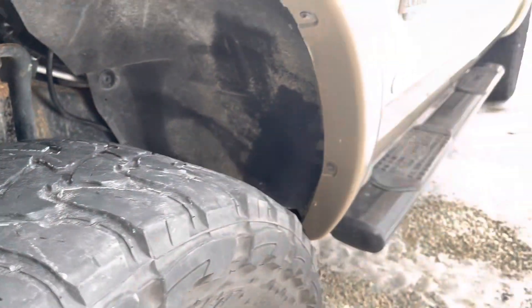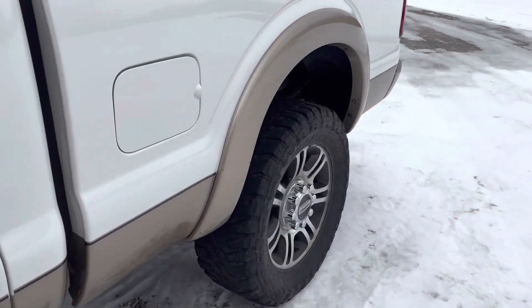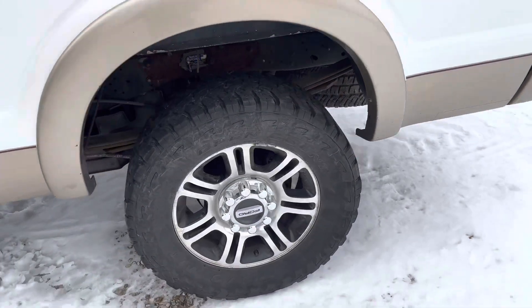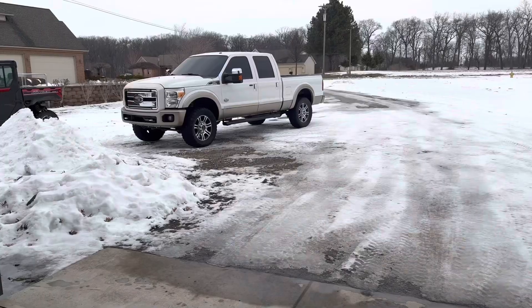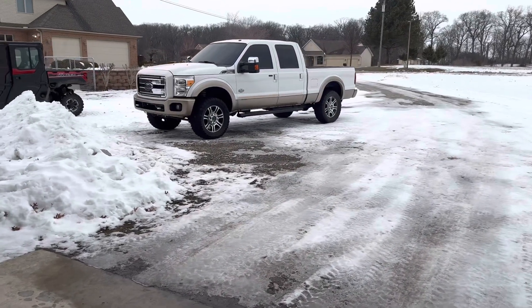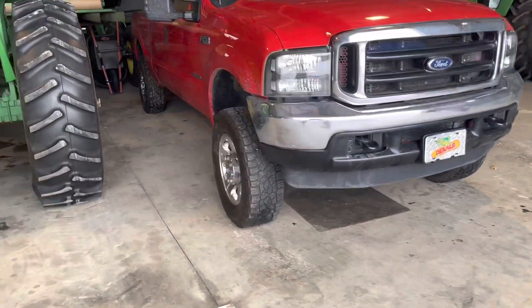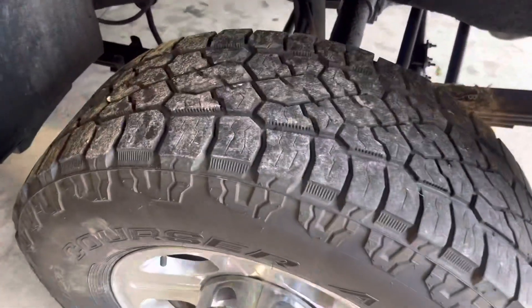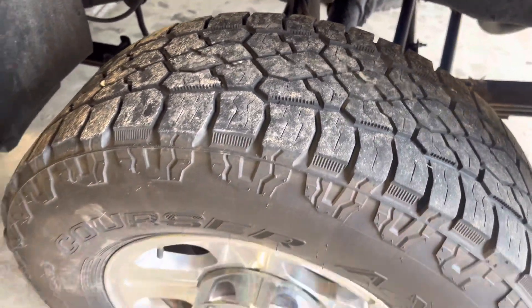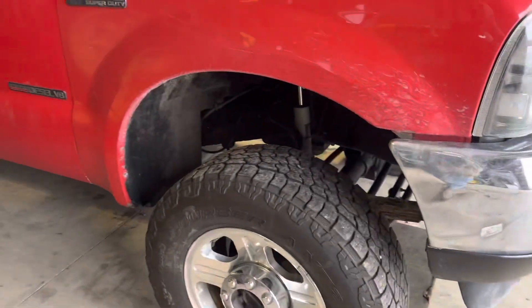I currently have no spacers, so that's what we're looking like for now. There we have the 6.7, and normally those wheels would be on the 7.3. I got them switched over yesterday, got home, and now it's Sunday so I'm switching them back over to have the nicer looking wheels for the week.